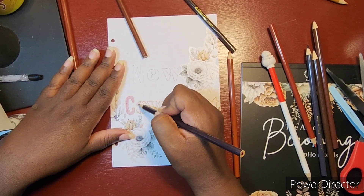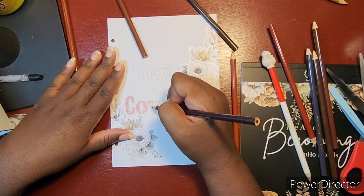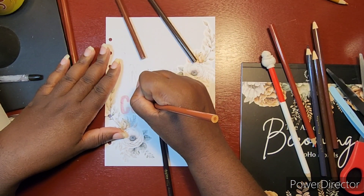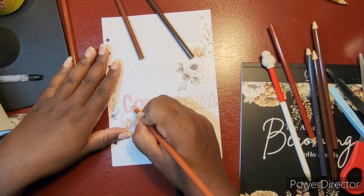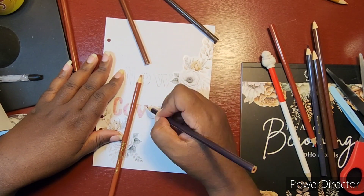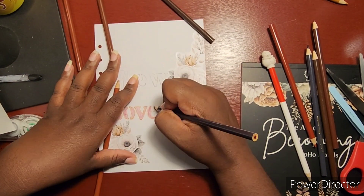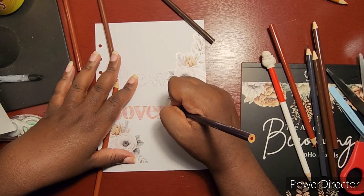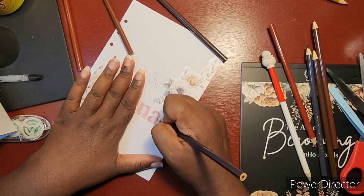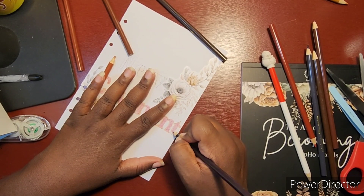My question for you guys: do you ever use colored pencils or crayons when you're doing your scripture writing plans or coming up with your title pages, just to give it a little different pizzazz? Comment down below and let me know! I was also over here adjusting the light because it was really bright and I couldn't see the lines well as I was trying to get rid of the pencil marks.